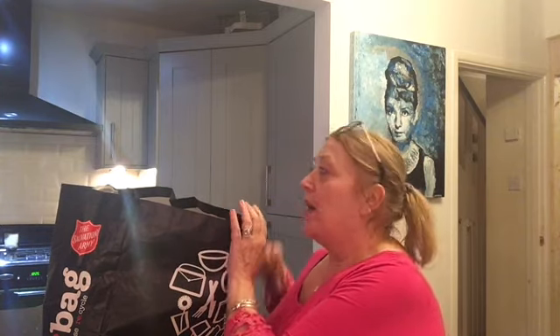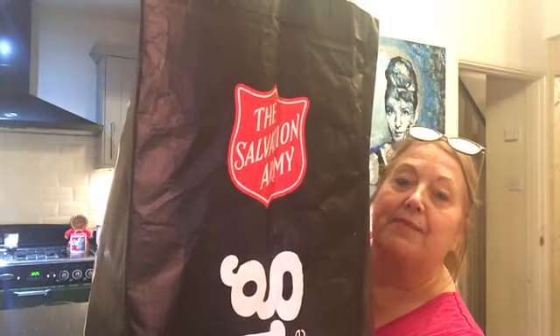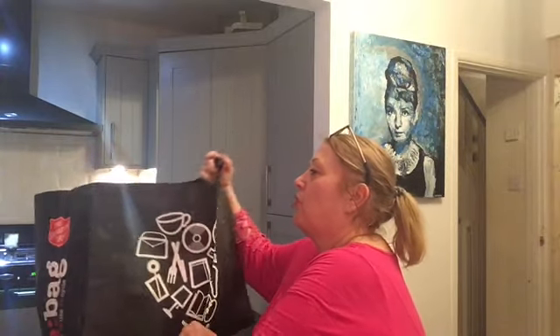Not sure about Canada, not sure about any other places in the world either really. But we do call it a charity shop, so let me know so that I don't get it wrong in the future. This is a Salvation Army charity shop haul.